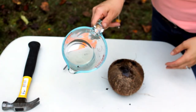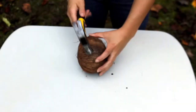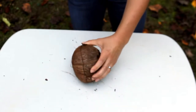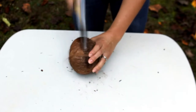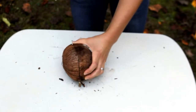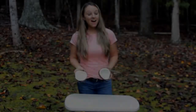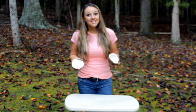This coconut milk is clear — it's not white. Look at that, we got it open! Now that we have our coconut open and the coconut milk poured out, we're going to investigate the inside.